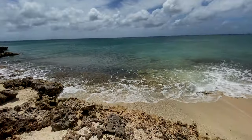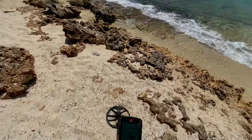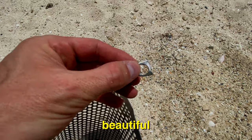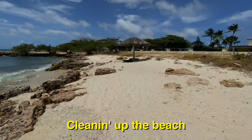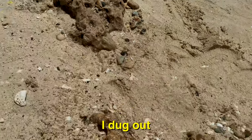Look what I found — can you see it in there? It's a pull cap. Beautiful. Balashi. Cleaning up the beach one Balashi at a time.